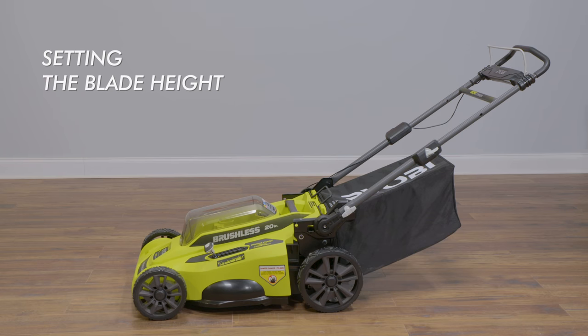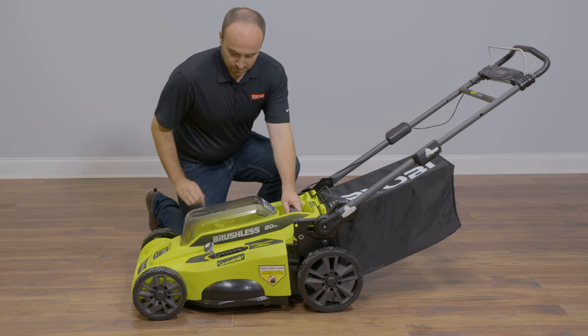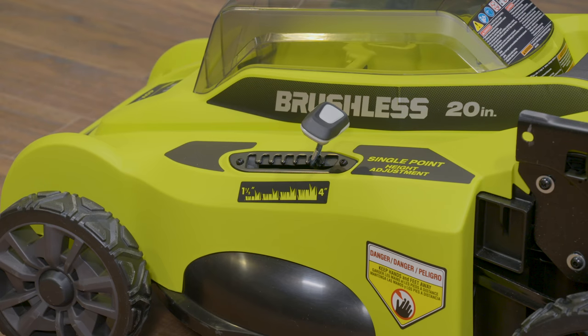Setting the blade height. To raise and lower the blade height on the 20-inch models, grasp the height adjustment lever and move it towards the back or the front of the mower. When cutting long, dense grass, it is helpful to raise your cutting height and reduce your walking speed.